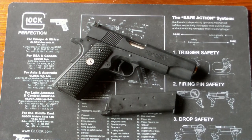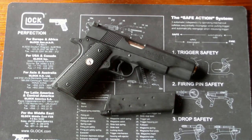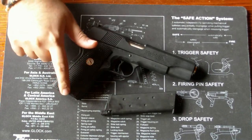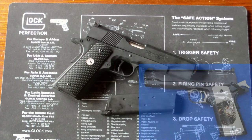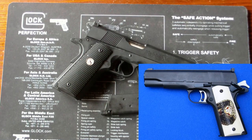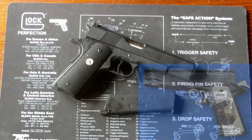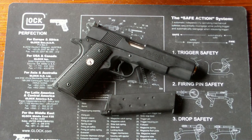Ich habe diesen 1911er nicht nur gekauft, weil er einen besonderen Look hat oder anders ist als die anderen 1911er, sondern weil er nahezu perfekt ist, um eine Replika von Sylvester Stallones 80er Actionfilm City Cobra zu machen. Es ist nämlich im Film auch ein Gold Cup. Der einzige Unterschied wäre, dass der Abzug sowie Hammer nicht poliert sind, sowie die Griffschalen mit dem Cobra-Emblem. Ich werde diese Griffschalen gerade machen und den Hammer und Abzug entsprechend polieren. Dann ist es eine wirklich nahezu perfekte Replika.